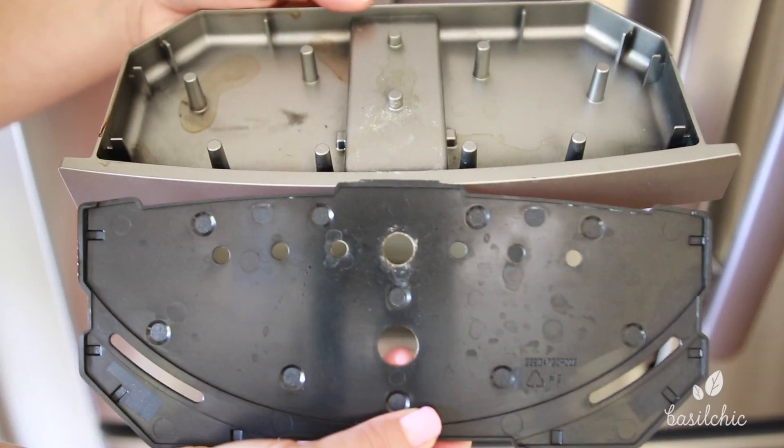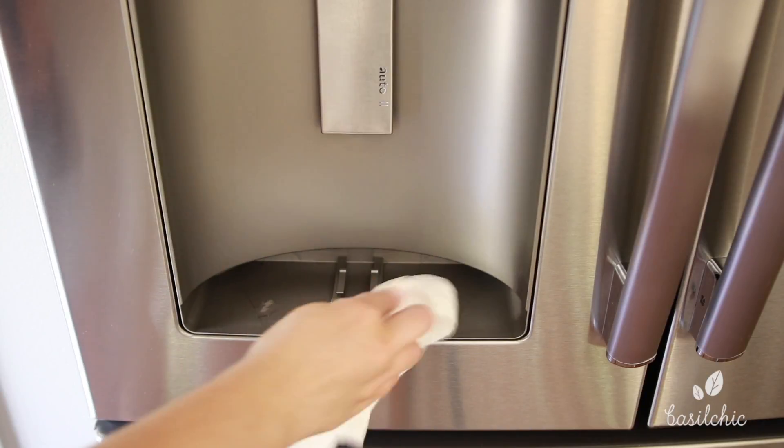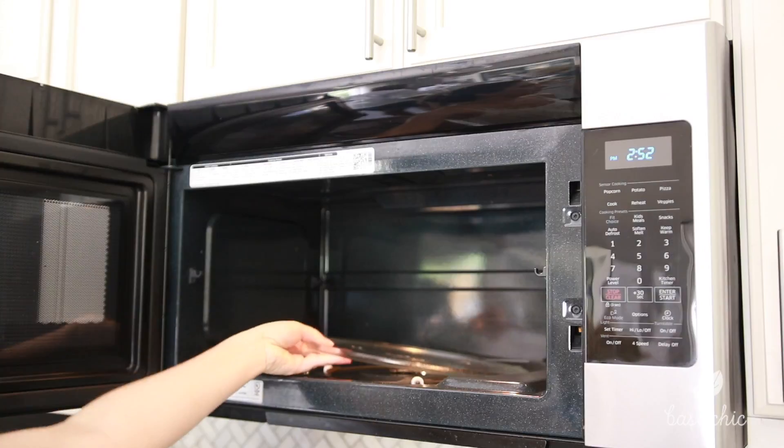Next up is the tray that holds the water — you can see it got kind of gross — so I'm going to load that in the dishwasher and give the area a good wipe down.